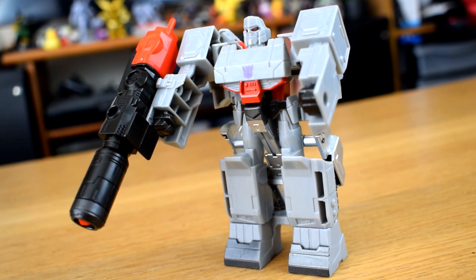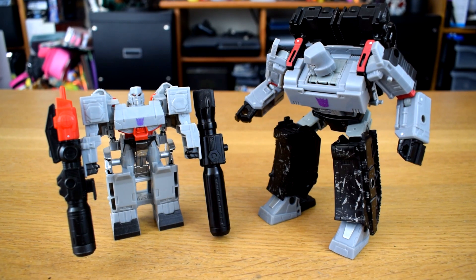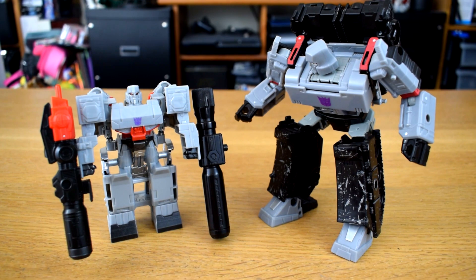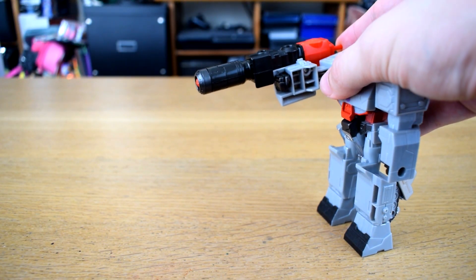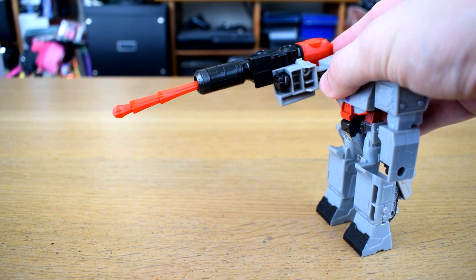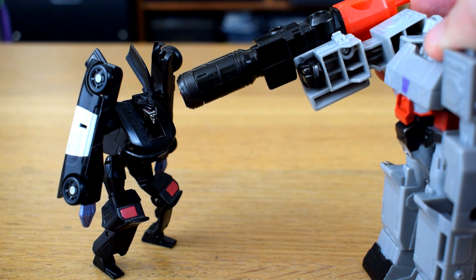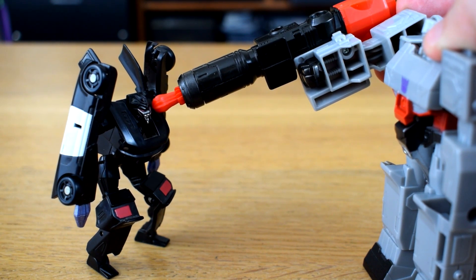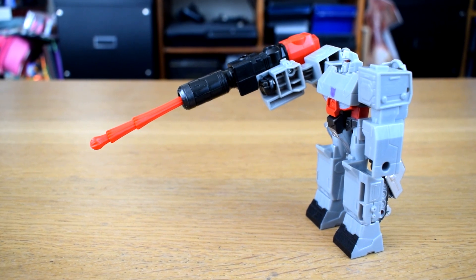You might have noticed that his Fusion Cannon is well, it's the same height as him, and is about the same size as the ones that came with the recent Voyager Megatrons in fact, and it's like that for the Fusion Megashot gimmick, where you push in this little bit at the back and make a sad dog penis droop out of the cannon. I would have preferred it to actually be a projectile, but I suppose I would have only lost it, and a six year old has a much higher chance of firing that into their eyeball.